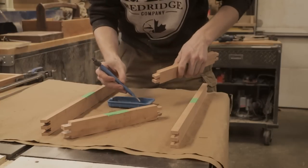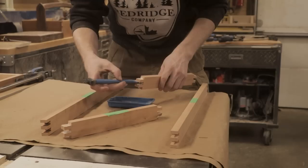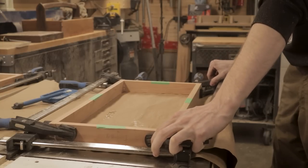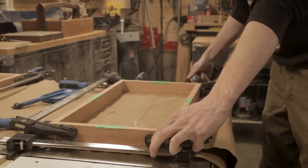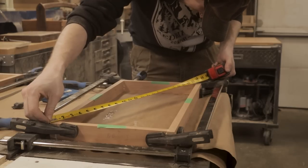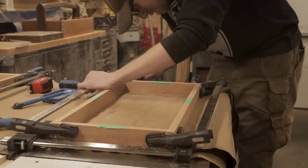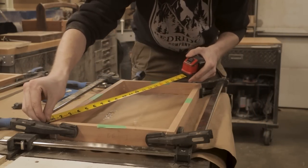I'm doing the glue-up on the table saw because this is going to give me the flattest surface possible. The flattest surface in my shop is my table saw — my workbench I've tried to get flat, it just doesn't want to go. I'm making sure to take the time to square up each of these frames, using my tape measure at a diagonal, because this is the most accurate way to make sure that something is actually squared up. I'll adjust the clamps inwards or outwards until it's sitting at the perfect angle.